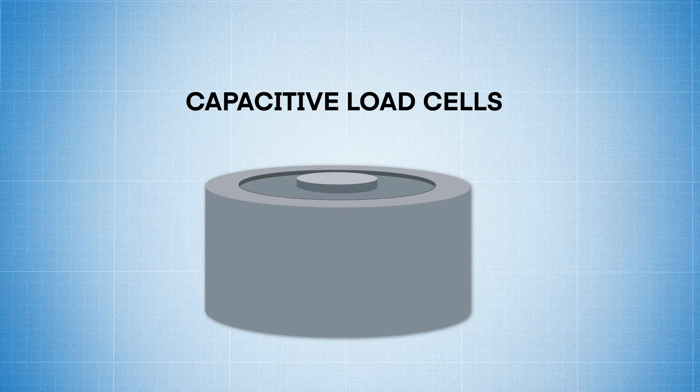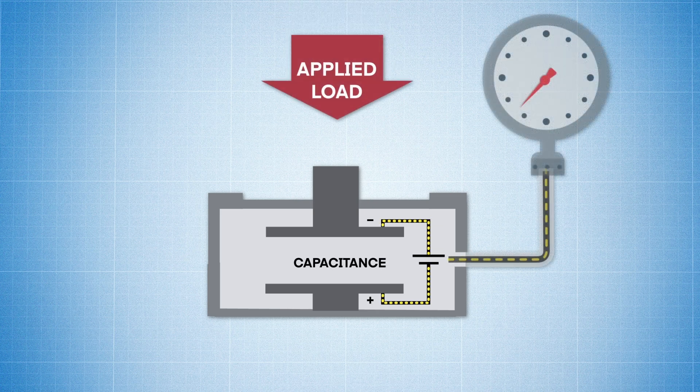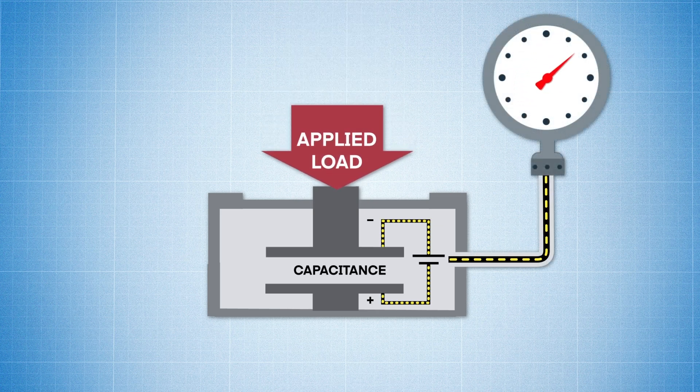Capacitive load cells use capacitance to measure force. Here, electrical current is applied to two flat plates that are parallel to one another, creating capacitance. When weight is applied, the gap between the plates is compressed, resulting in a change in that capacitance that can be measured and correlated to a force value.